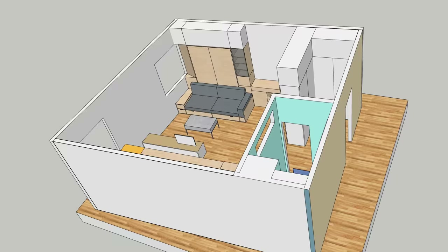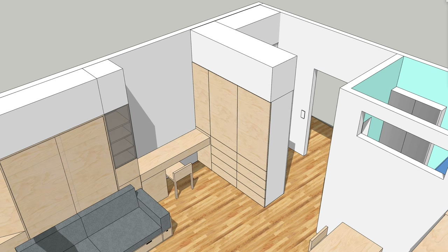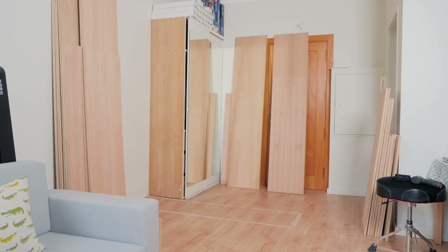Now that the entry closet is done, it's time to build the last big piece of furniture for the apartment. I plan to raise the storage all the way to the ceiling, but I'll save that for later.